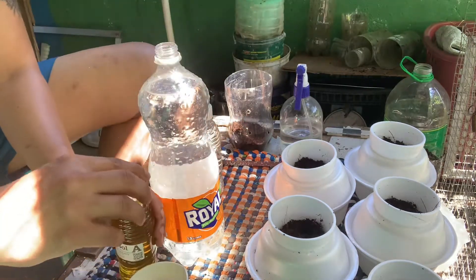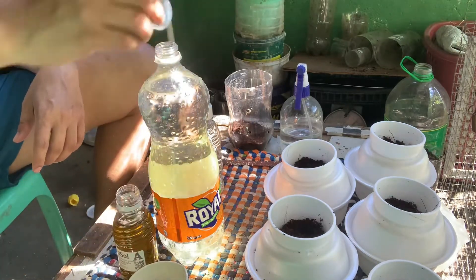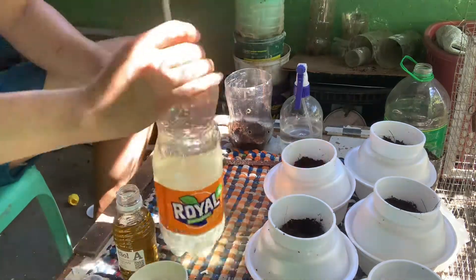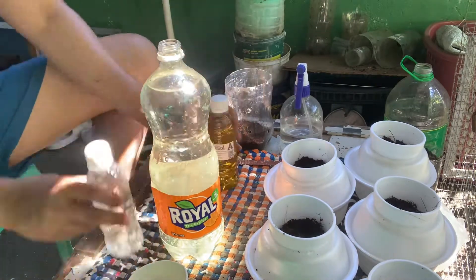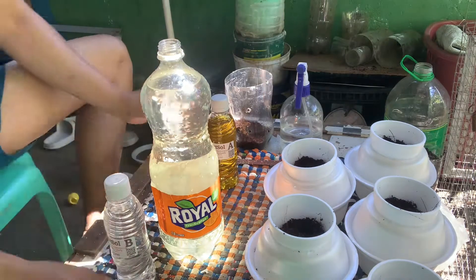Guys, if you don't have space or you have a small space in your house, you can use this styro bowl and styro cup setup.